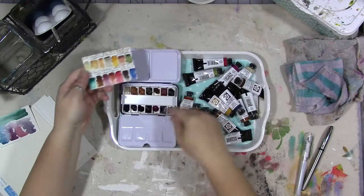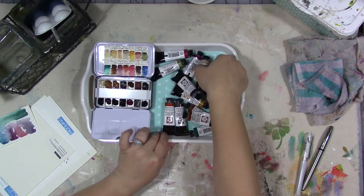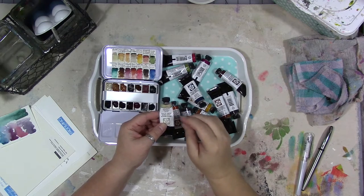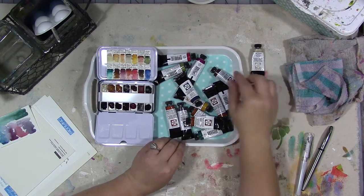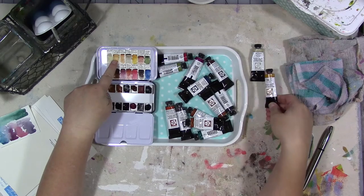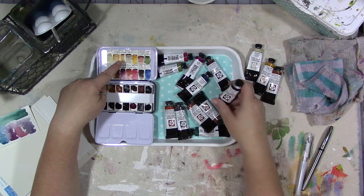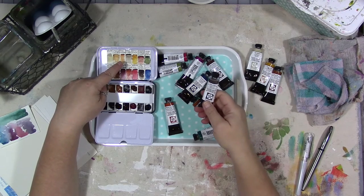I literally just did this last night, so the paints haven't fully dried in the palette yet — they're still damp — but I wanted to share it and talk about the colors I chose. I'll list all the names in the description below so you can collect any of these. The first one is buff titanium, which is an opaque, creamy beige color that I already had in my stash. Then we have French ochre, a yellowy golden color, and then raw sienna.